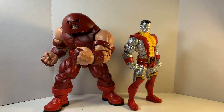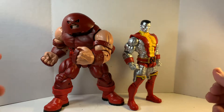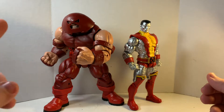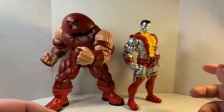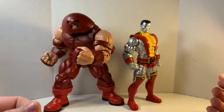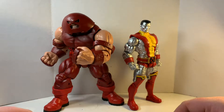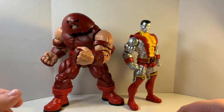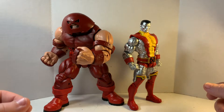Here are Juggernaut and Colossus. Having these figures for a week or two, I think I like Juggernaut more because he has the least amount of QC issues. Colossus has QC issues, but he's alright. I don't have a Colossus in my collection, even though I had multiple opportunities. I wanted this costume — this is the most iconic Colossus costume, besides the Deadpool one.